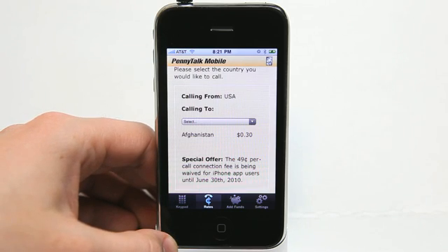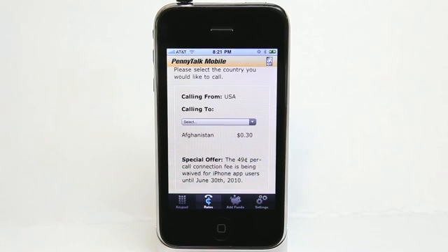And there's a special offer right now waiving the $0.49 per call connection fee, which of course if you've ever made international calls using your iPhone and AT&T and seen what your bill looks like, it's pretty horrible. So PennyTalk Mobile is going to help you out a lot.